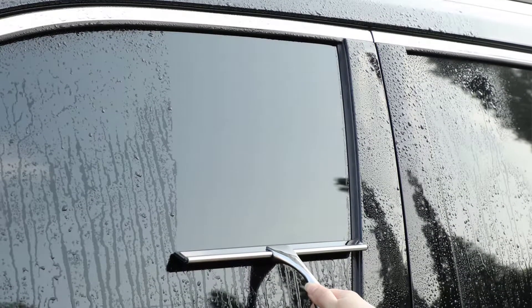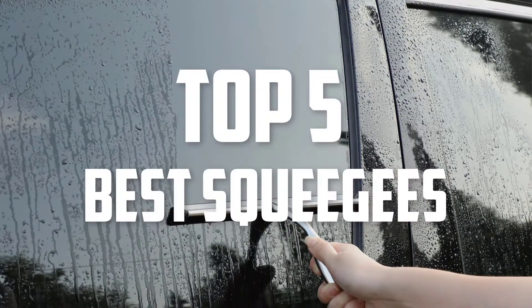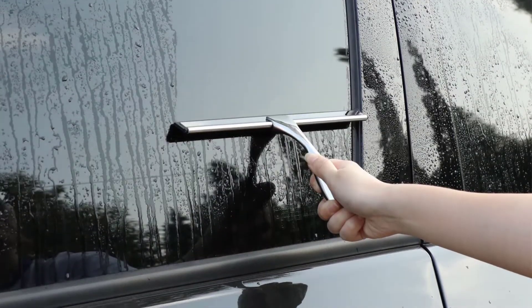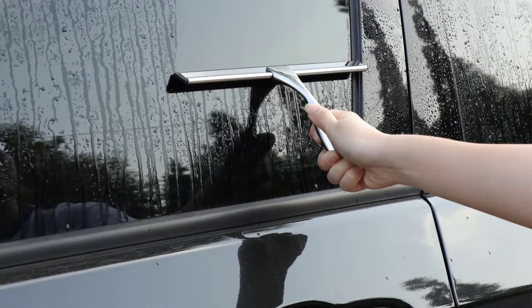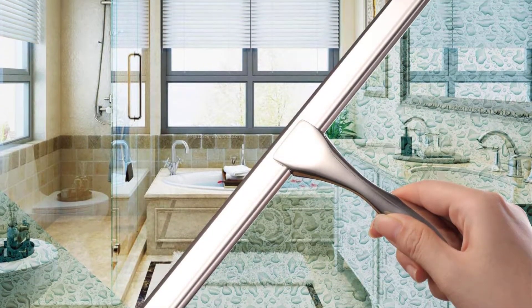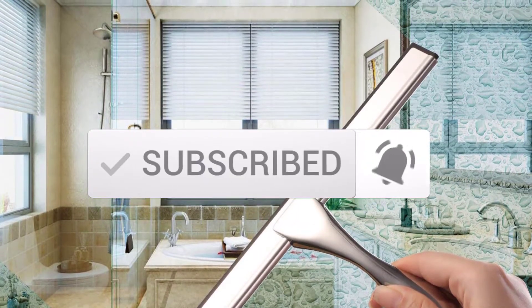Hello everyone, welcome back to another new video. In this video I'm going to talk about the top 5 best squeegees available on the market. I made this list based on my personal research and I tried to list them based on price, quality, durability and more. If you want to see more information and the updated price, you can check out the description below, and also make sure to subscribe for more reviews. Let's get started.